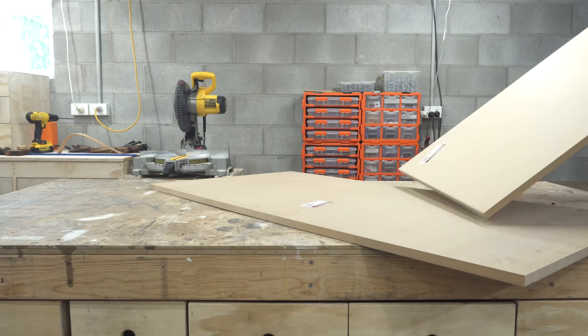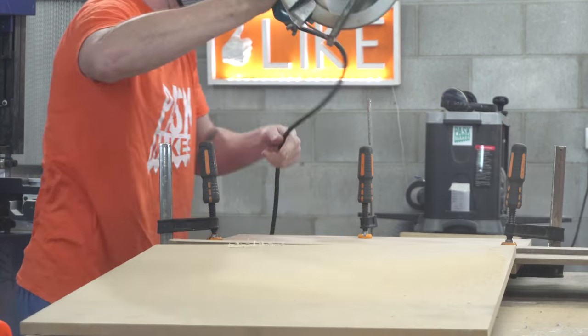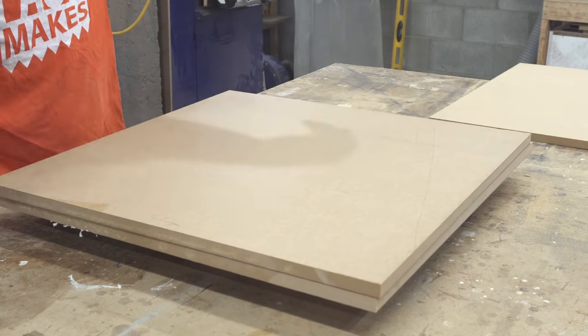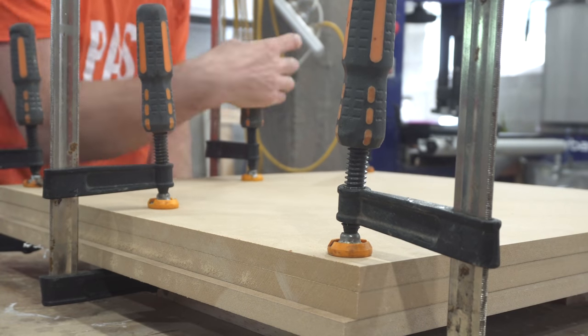Alright, with that said, let's get into it. I'm going to start by creating the form for steam bending the legs. This is made up of three 16mm MDF panels. Once those have been glued together, I can draw the 200mm radius and create the shape.